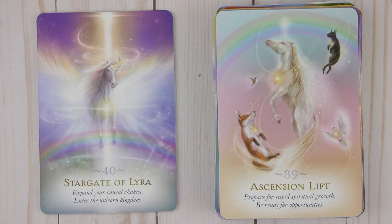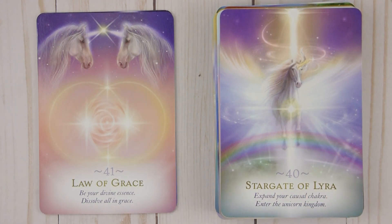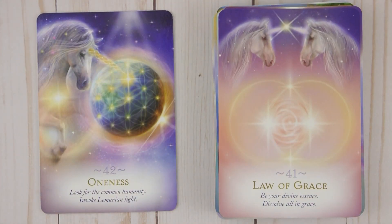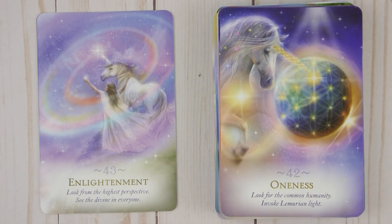Forty: Stargate of Lyra — Expand your causal chakra, enter the unicorn kingdom. Forty-one: Law of Grace — Be your divine essence, dissolve all in grace. Forty-two: Oneness — Look for the common humanity, invoke Lemurian light. Forty-three: Enlightenment — Look from the highest perspective, see the divine in everyone.